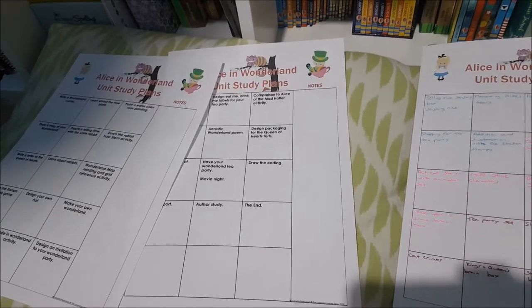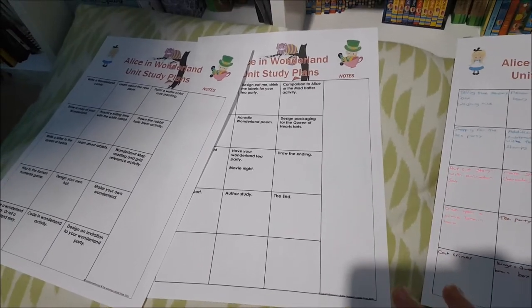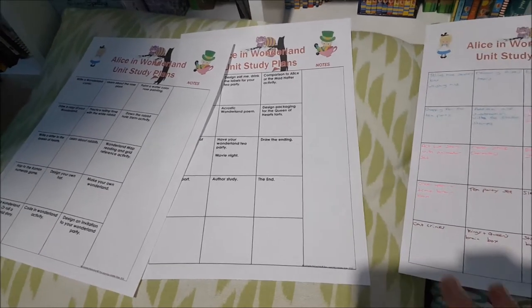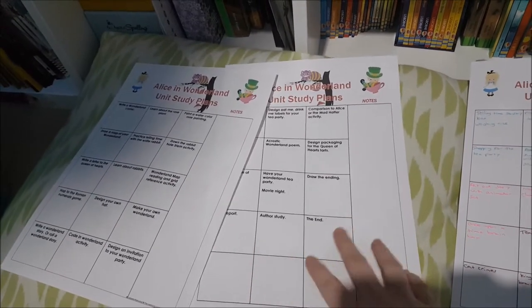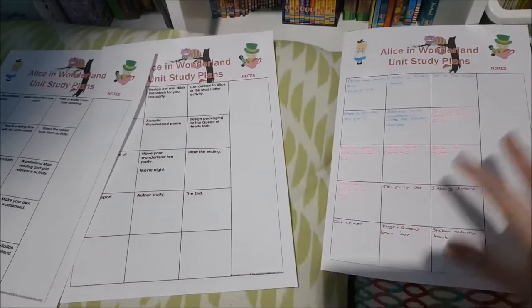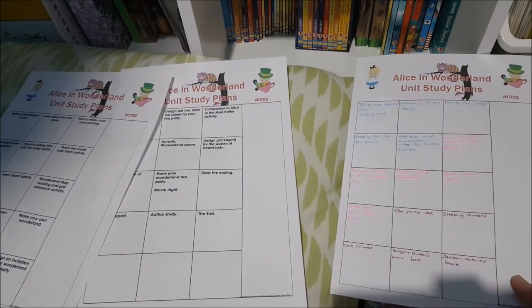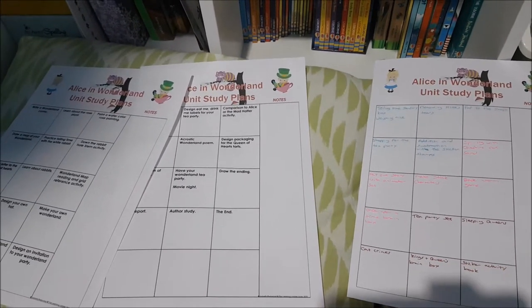Hi everyone and welcome to the London Lads. Today I thought I'd do a little homeschool plan with me. If you watched my last video you know we're doing an Alice in Wonderland Unit Study. So with the Unit Study you get two pre-filled plans but you also get two blank ones. I thought I'd show you the additional activities and games I've put aside to go with our Unit Study.